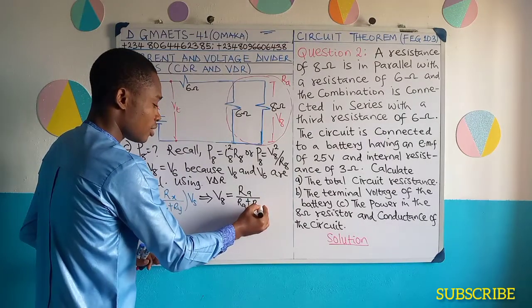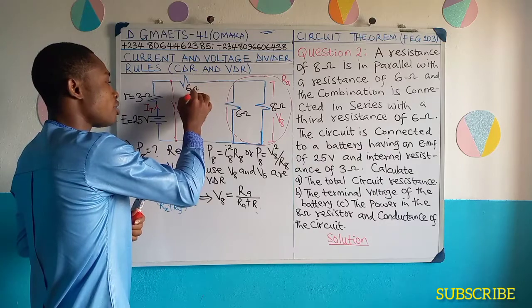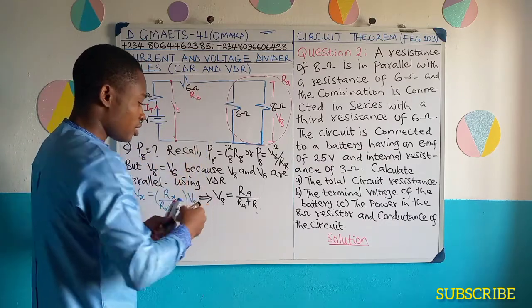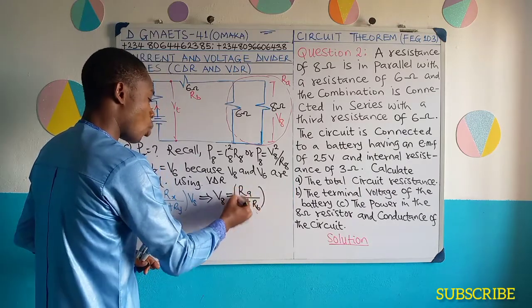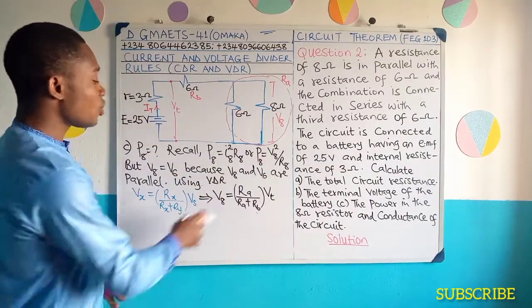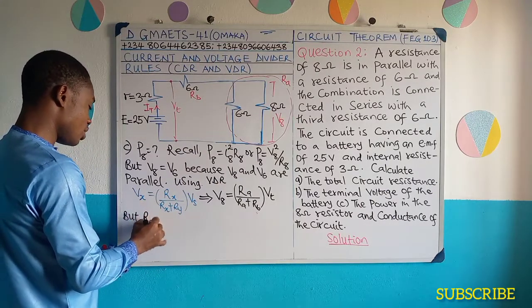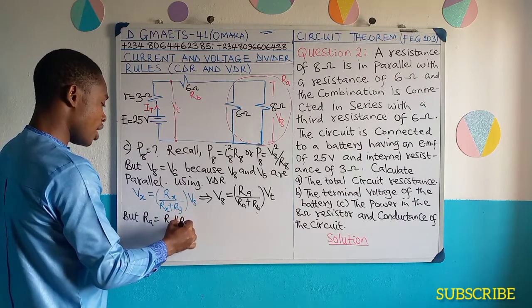Let me replace this 6 ohms with RB so that I can use the symbols. When substituting I'll put the value. Now, whatever we get here will multiply by the terminal voltage. So this is the analysis. How do we get RA? RA is equal to R6 parallel R8 — this part — so that's going to be 6 times 8 divided by 6 plus 8.